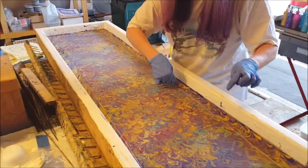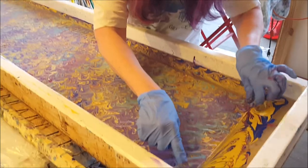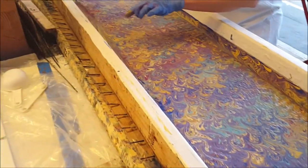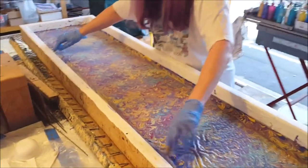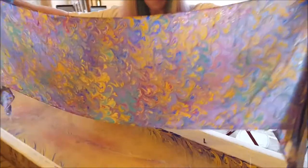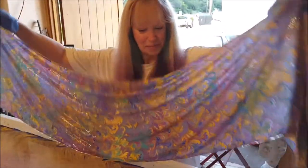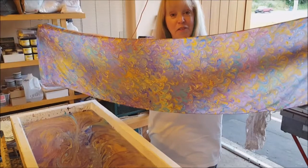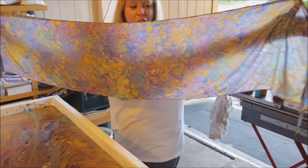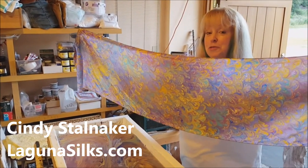We just finished dipping the scarf and I'm just running my finger around the edge so that the hemmed fabric has a chance to absorb some of the paints. Once the silk gets wet, you can't absorb any more paint. And here is our pattern — you can see the lovely peacock pattern.